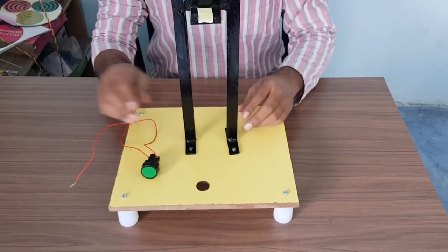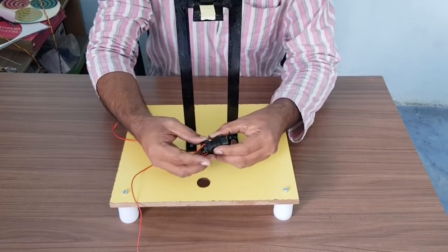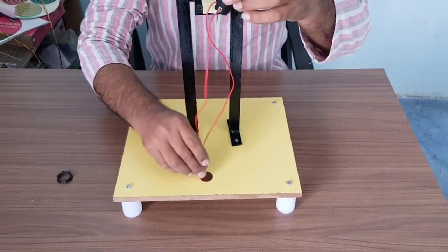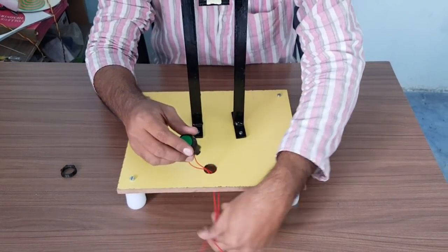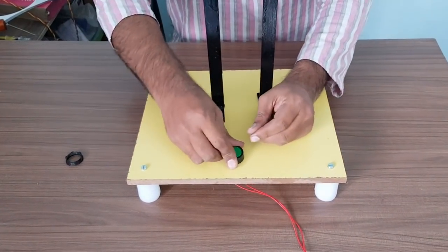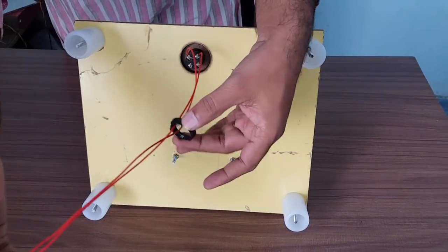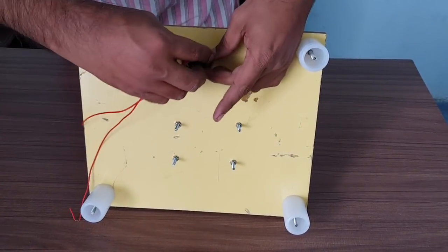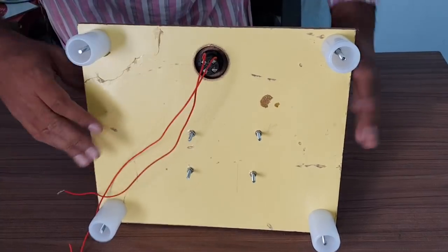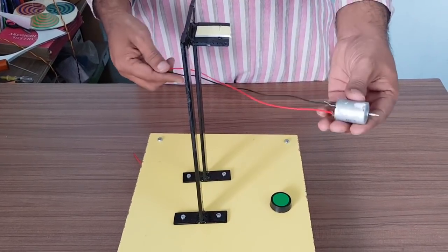This frame is now fixed onto the board. Next, take the switch and remove the ring from the wire — you may have to tilt the ring a bit to take it out. Insert the two wires through the big hole, then insert the switch — you may have to push or roll it a bit. From the bottom side, pass the two wires through the ring again, place the ring onto the switch, and tighten it. Your push-to-on switch is ready.